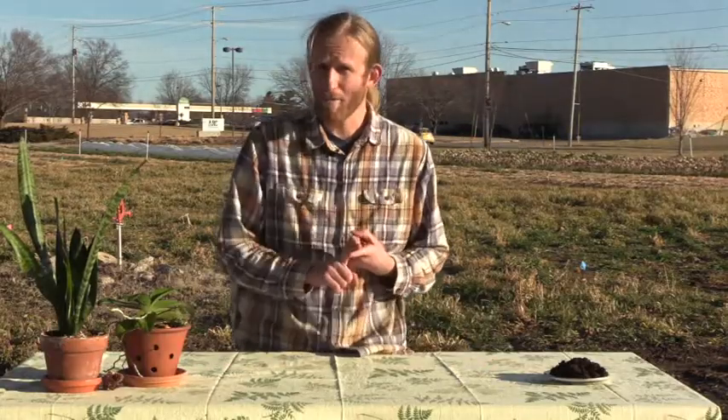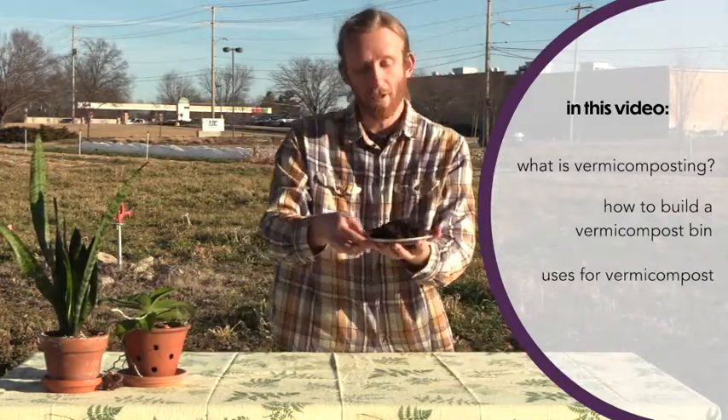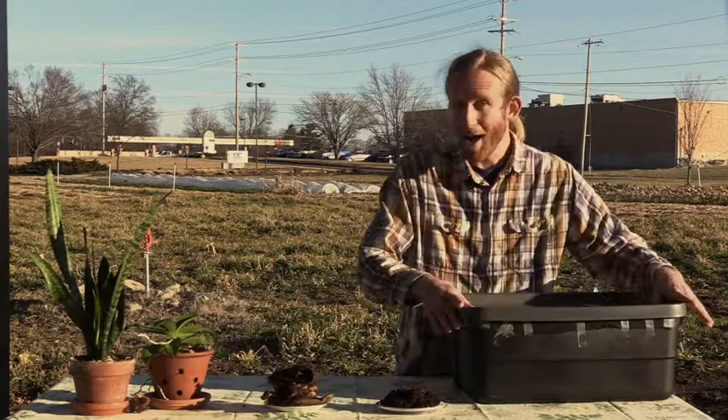First, what is vermicompost? Second, we're going to cover everything you need to know to get started on your own worm bin, and we're going to talk about how to use that finished compost product on your vegetable garden or house plants. So what is vermicomposting anyway? I like to describe it as a partnership between worms and humans. Basically, we provide them with a house, and they provide us with compost or worm castings.